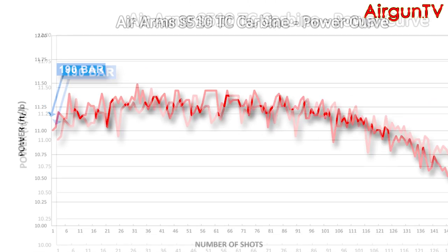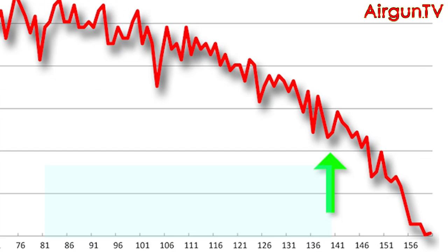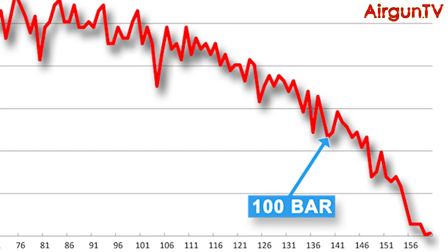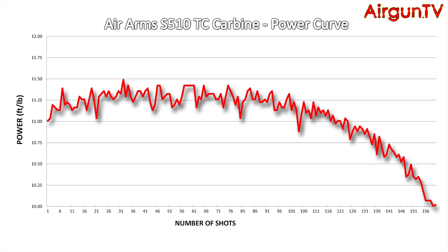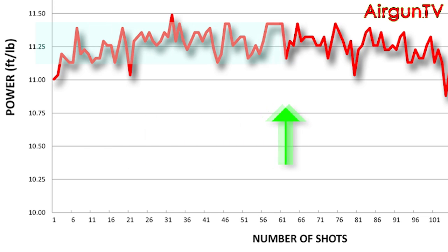Air Arms claim a 190 bar fill will return 160 shots in a .22 calibre TC carbine. In practice, I needed to refill the rifle after 140 shots when it had dropped to 100 bar. While that was slightly disappointing, it's still a fair number for a carbine model. Just look how flat the power curve is for the first hundred of them — considering there's no regulator fitted, that's nothing short of brilliant.